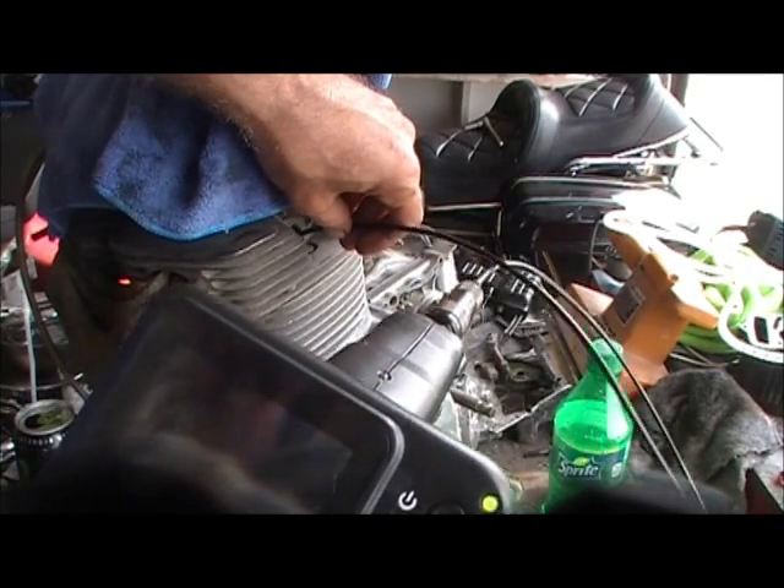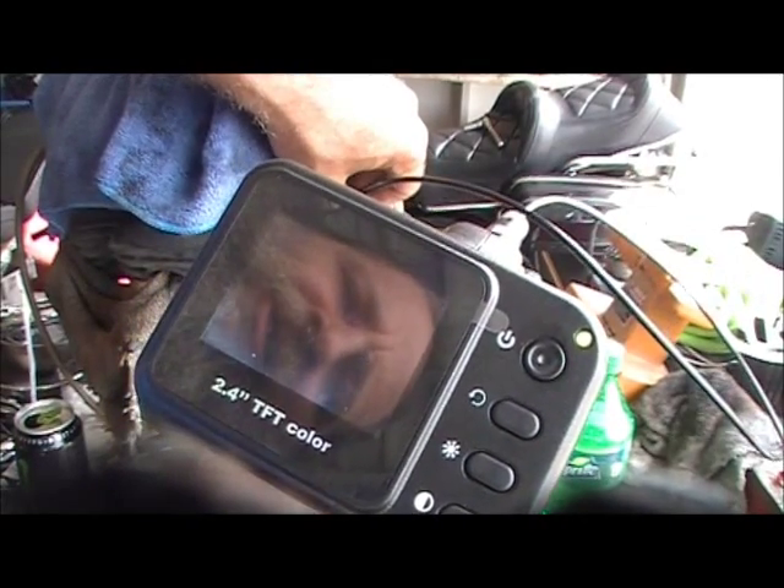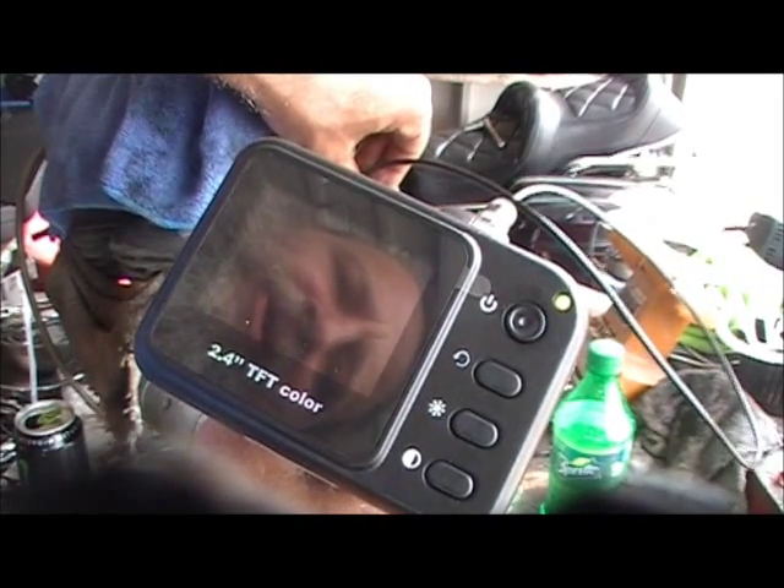First thing I do is find a cylinder wall, which as you can tell I have found — the cylinder wall looks pretty good. But what have we here? We have a bunch of pitting on the top of the piston.